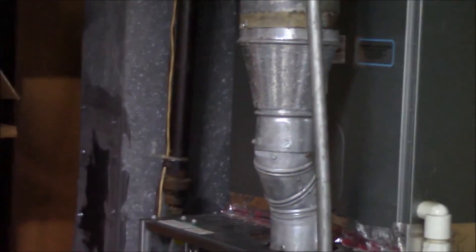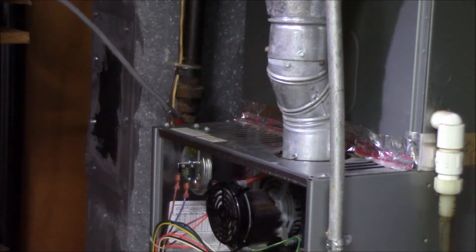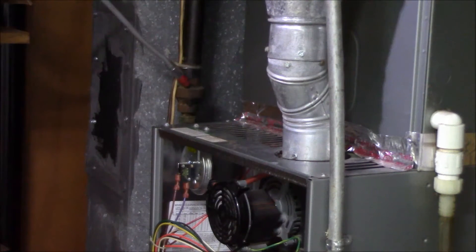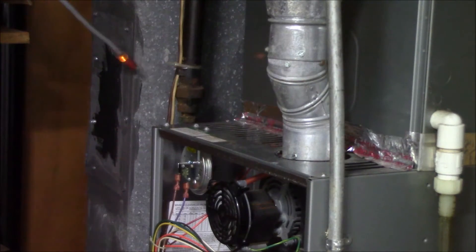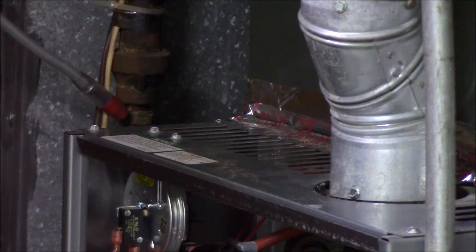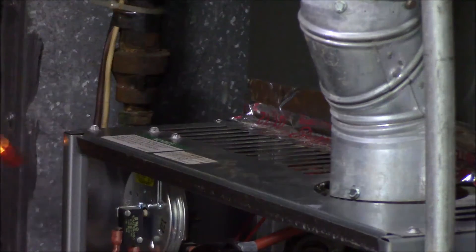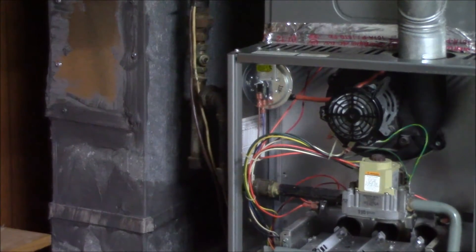That's probably why the homeowner has been saying 'I think I smell gas sometimes.' Let's see if it does it again. Just gives me an idea of something going on here. Let's move a little bit and switch camera angles so we can hopefully see a little better what's going on.